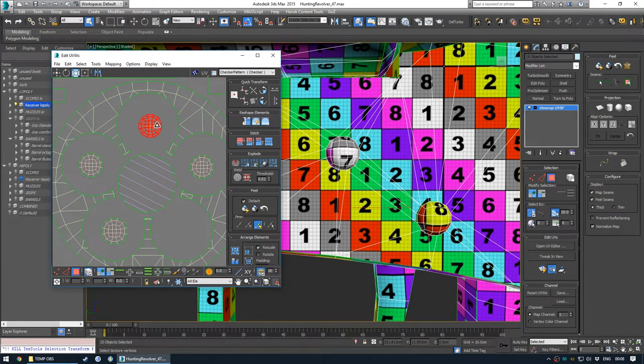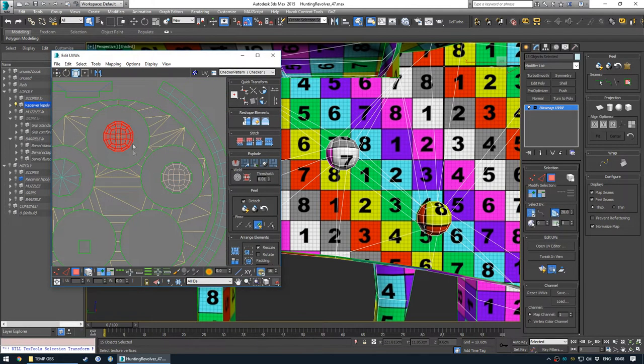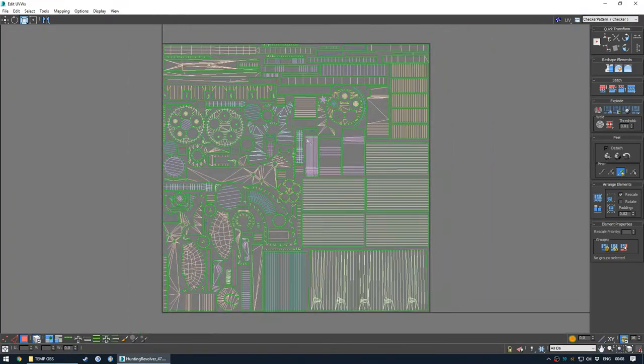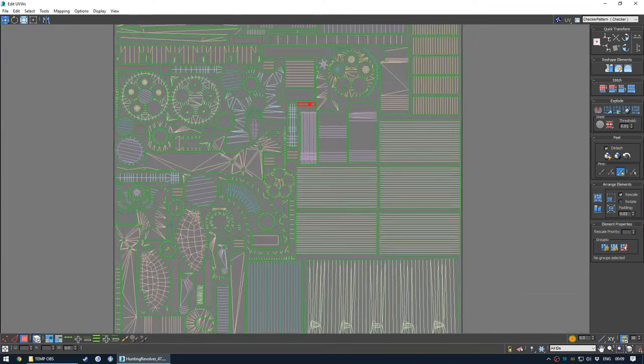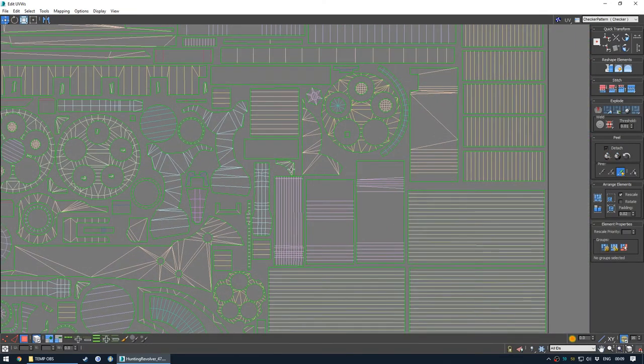I'll just scale the others because I know roughly how big they should be. If I can get iPack that working, I think I'll show what it spits out in terms of texture usage and tell you whether it's good or bad. I think about 15% is what I said would be good.